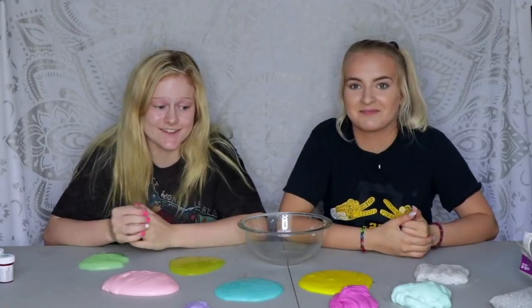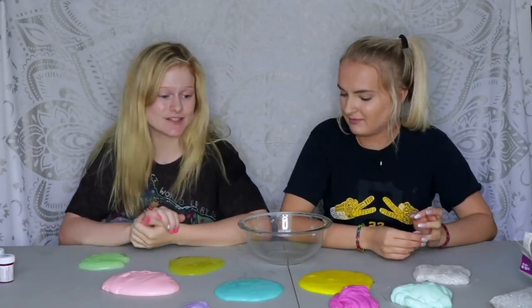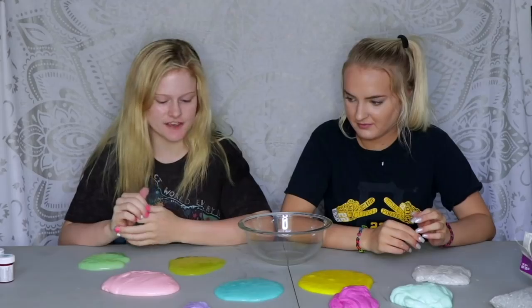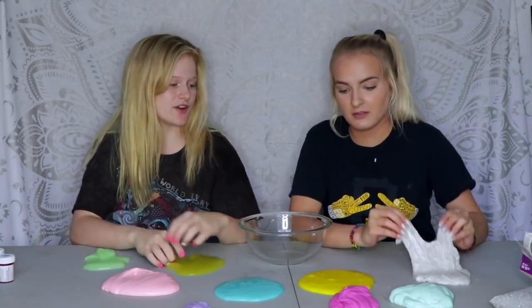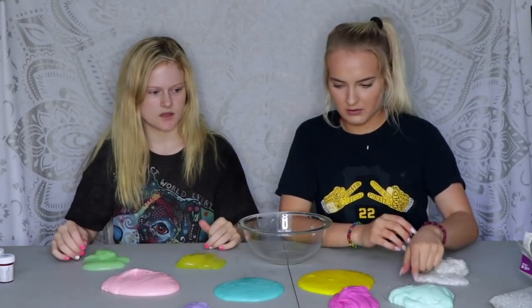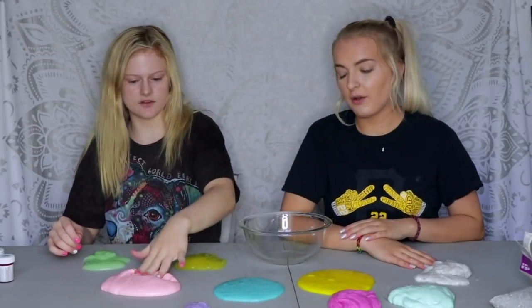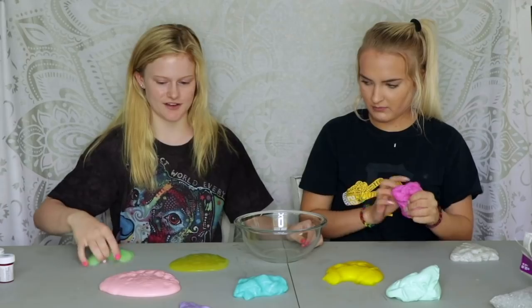Okay guys, we have finished making all of our slimes and now we are going to mix all of them together! Vote on which your favorite color is — comment down below which one is your favorite. I like this one and this one. All right, first let's do it color coordinated — let's add the greens and the yellows.